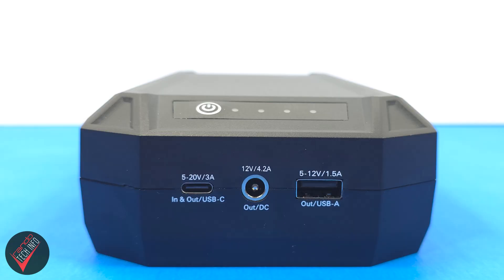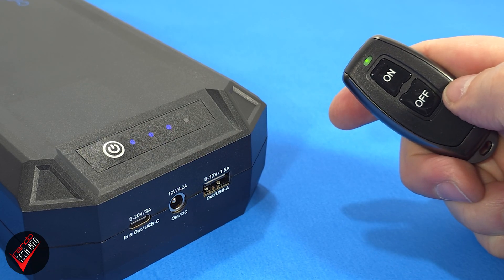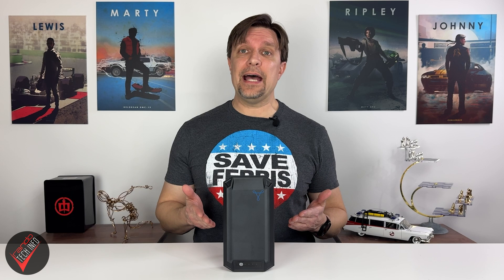Now, if there was nothing else special about this power bank, I would already say that I think it's worth a look. But there is one other feature that does make this power bank stand out: it has a remote control. Both the DC and USB-A port can be toggled off using the remote. The fact that this bank has a remote and a DC charging port means it actually behaves more like a power station than a power bank.